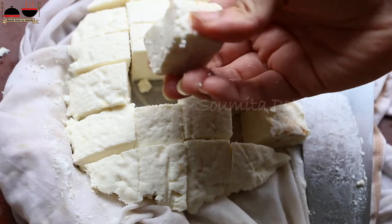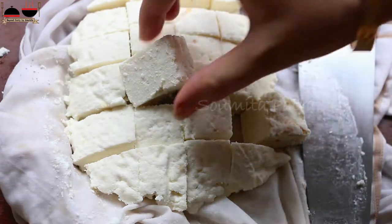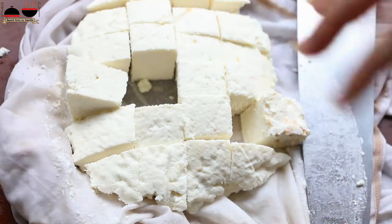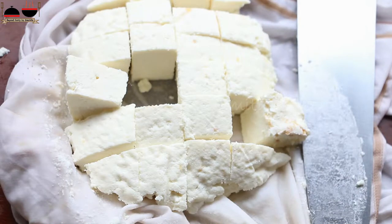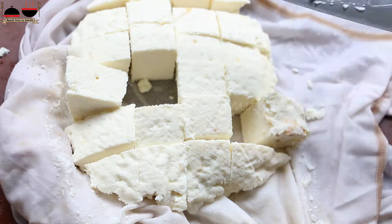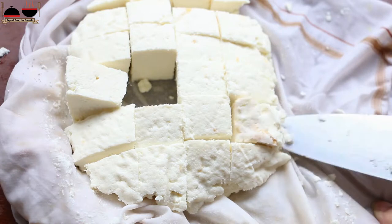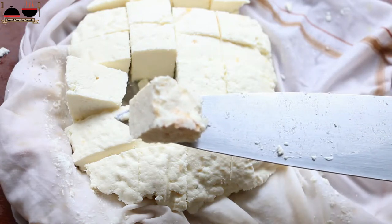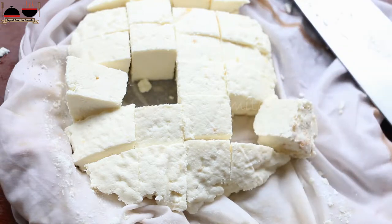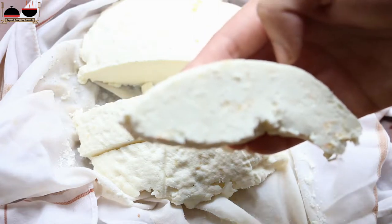Today I will show you how to make paneer at home. Paneer is a very famous Indian unsalted cottage cheese. It is generally made with full fat cow or buffalo milk. There is a lot of controversy regarding the origin of paneer. Some people say it originated from Vedic Indian culture, some say it is from Afghan-Iranian influence, and some say it came from Portuguese-Bengali influence.